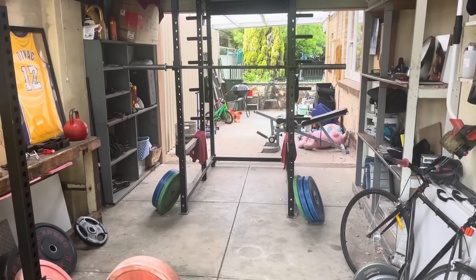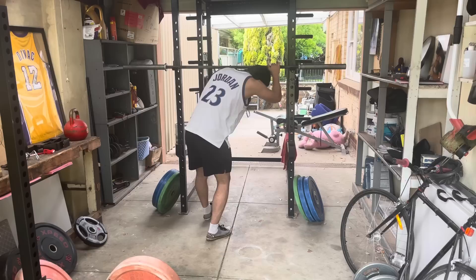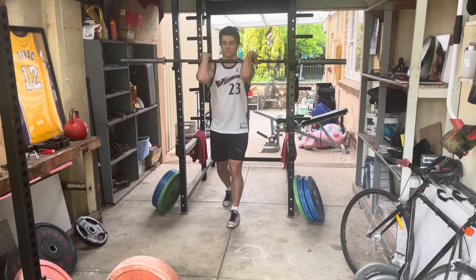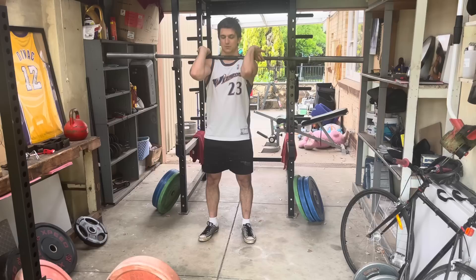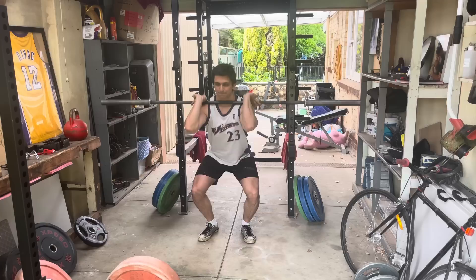For a very long time now, basically since the first time I started looking into how to get stronger — how to do deadlift, squat, bench, all that stuff — I've been hearing people say that one of the best accessories for the deadlift is the barbell row. Programs like StrongLifts 5x5 and other novice programs would have you deadlift and row, and those two exercises would interchange so you would never do a deadlift and a row in the same session.